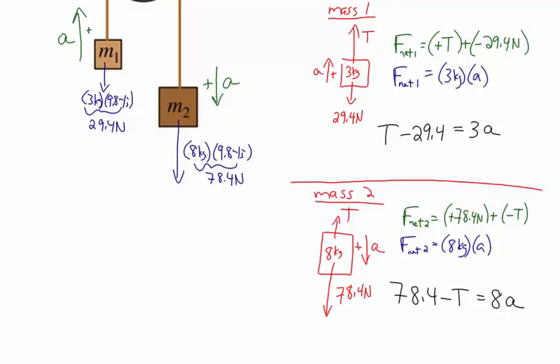Sometimes people get confused about why for one equation it's tension minus weight equals mass times acceleration, and for the other it's weight minus tension equals mass times acceleration — and they worry about memorizing which way to set it up. If you understand conceptually what you're doing, it's much easier: if you make the direction of acceleration positive, then everything in the direction of acceleration is positive and everything in the opposite direction is negative. That's why for mass one the tension is positive and the weight is negative, and for mass two the weight is positive and the tension is negative.